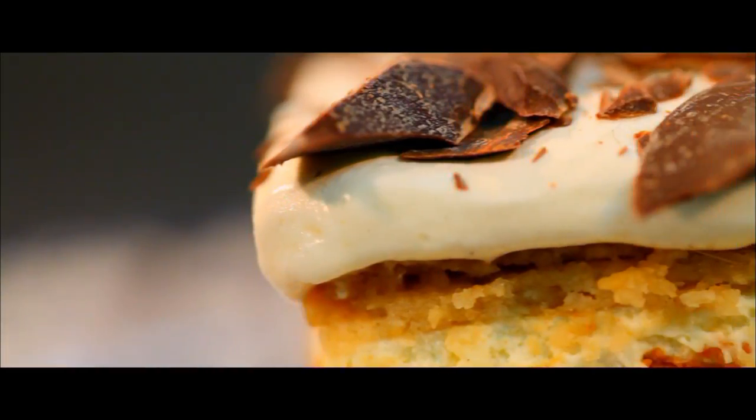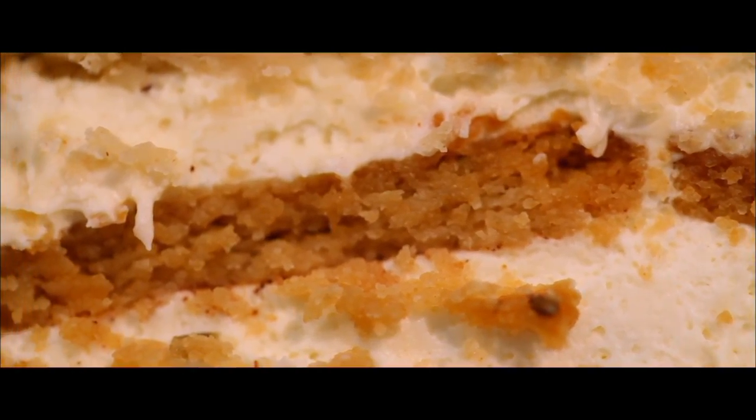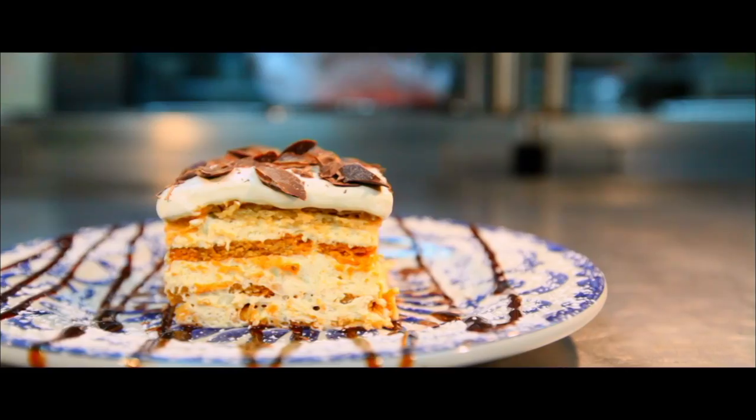The Levante — a New Mexican tiramisu. Layer upon layer of cream, custard, and sugary biscuits. It's heaven on a plate.